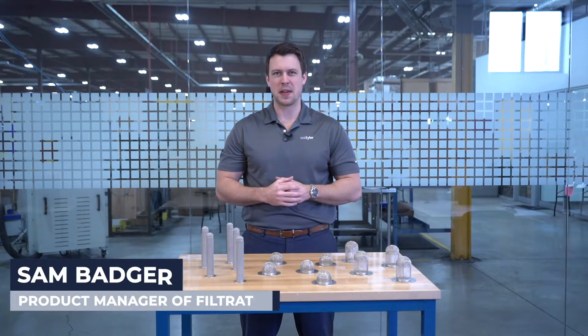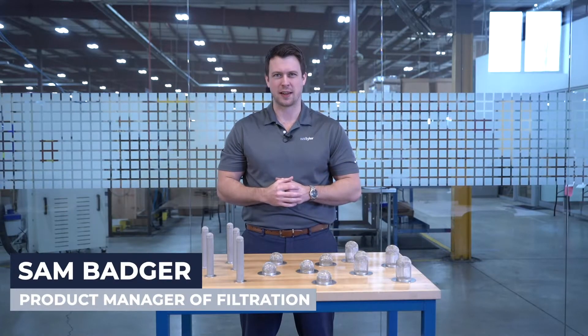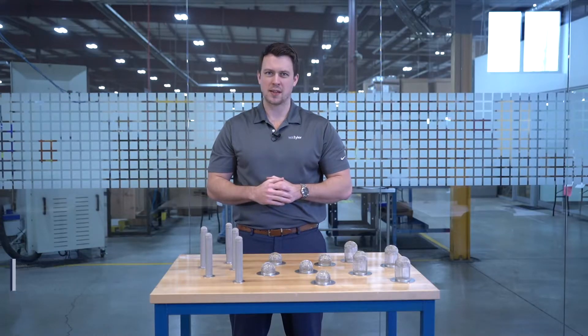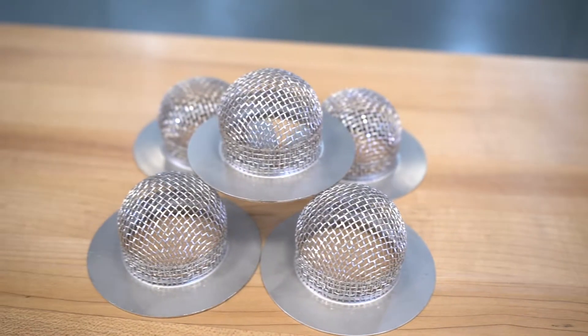Hi, I'm Sam and I'm the product manager for engineered parts here at W.S. Tyler. I've been here for just over three years. If you're in an industry that needs to filter out impurities from liquids or gases while traveling through a sanitary pipe system, then you understand that gasket sock screens are vital to your production.